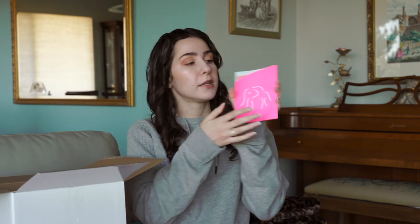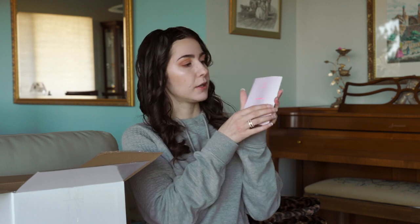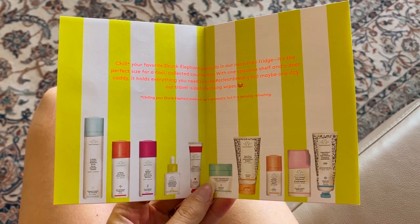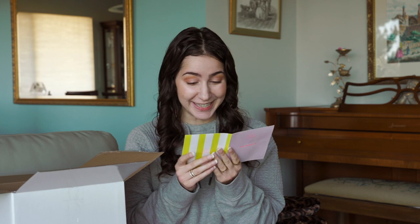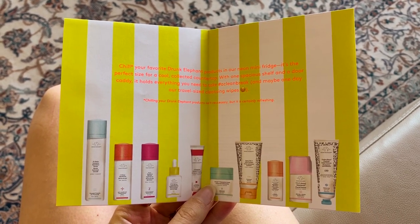It comes with a cord and a card. For those of you who don't know what the Trunk is, it's basically the crème de la crème of Drunk Elephant's holiday products and collections. They've already released some holiday collections for 2019, but the Trunk is the best of it all. The card says: chill your favorite Drunk Elephant products in our neon mini fridge. No way! There's a skincare fridge — that is so cool. It's the perfect size for a countertop, with one spacious shelf and a door caddy.